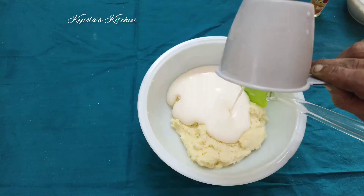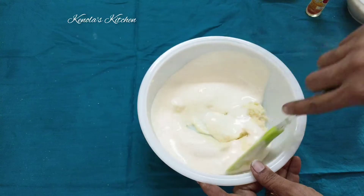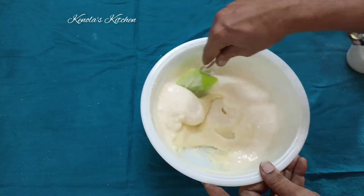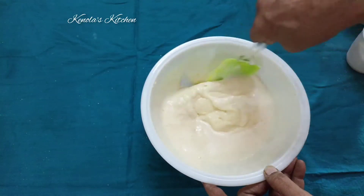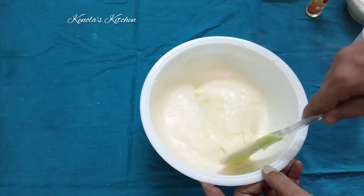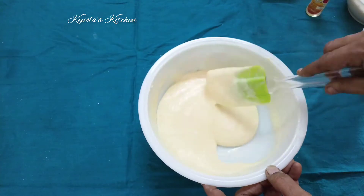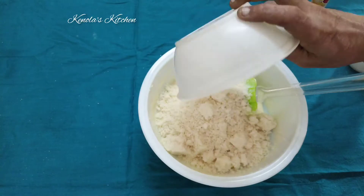Now I will add two eggs in the food processor. You can add it in the egg beater or in the food processor. You can add it in the mix jar. Put it in the pan. Put the butter and eggs together, then add one cup of bread crumbs.